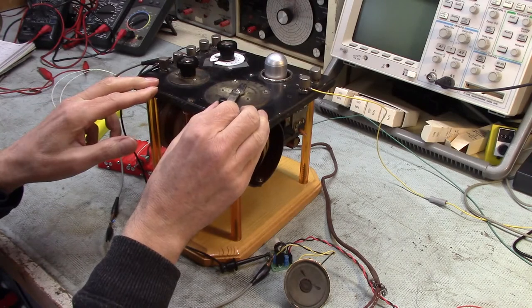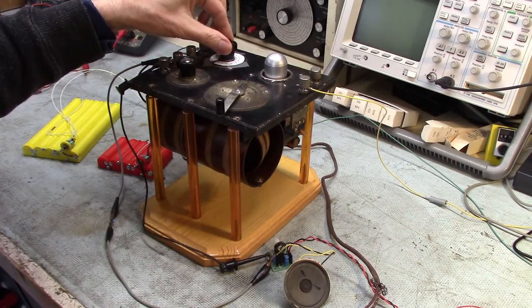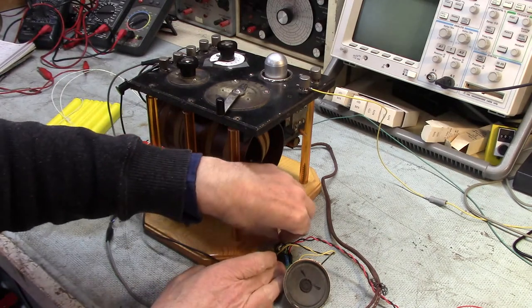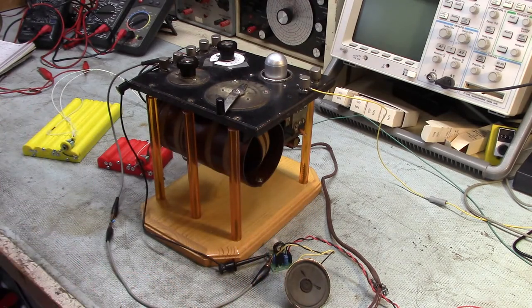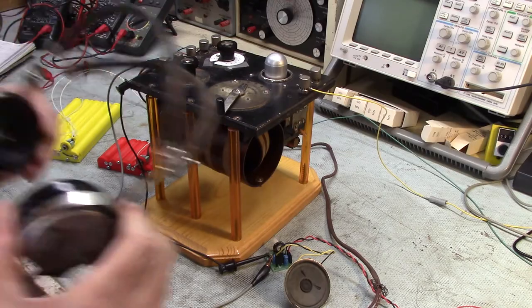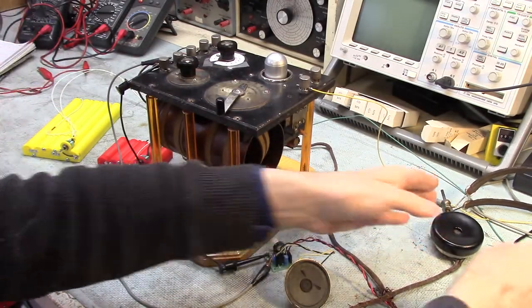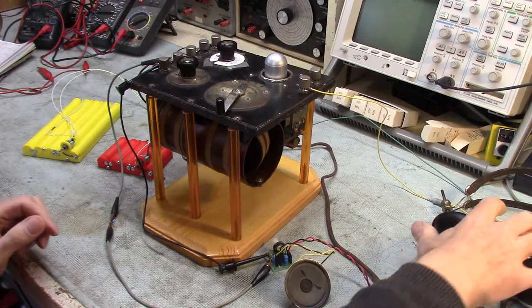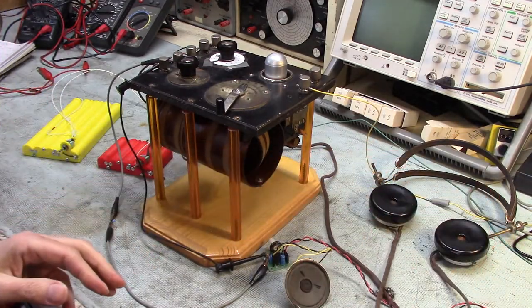Oh, really — there you go! I'll put the headphones down. Alright — that is really cool!